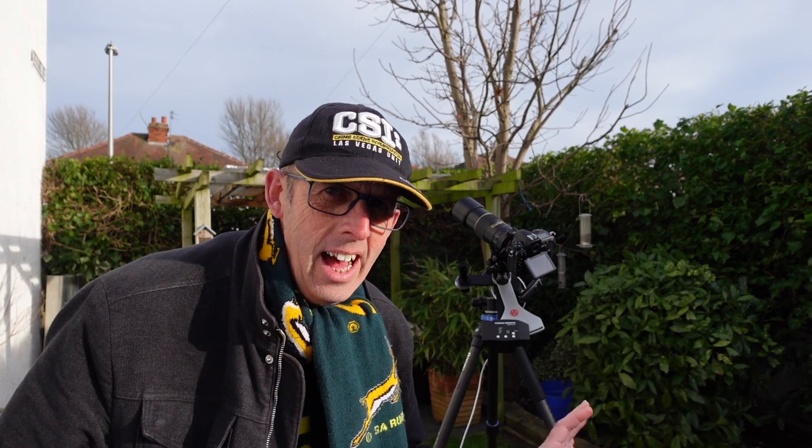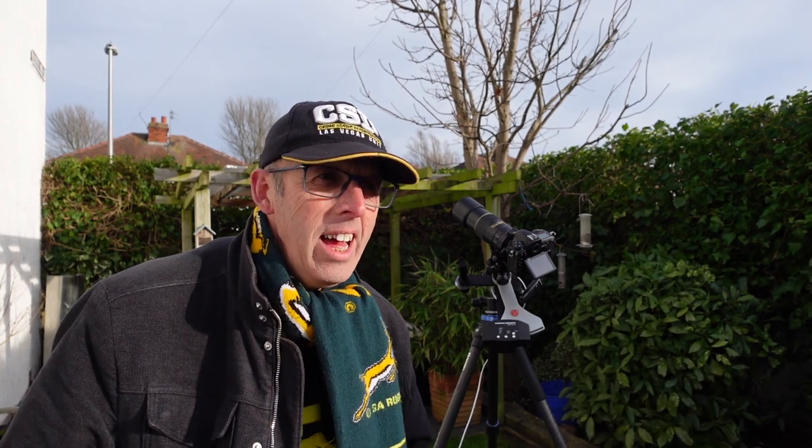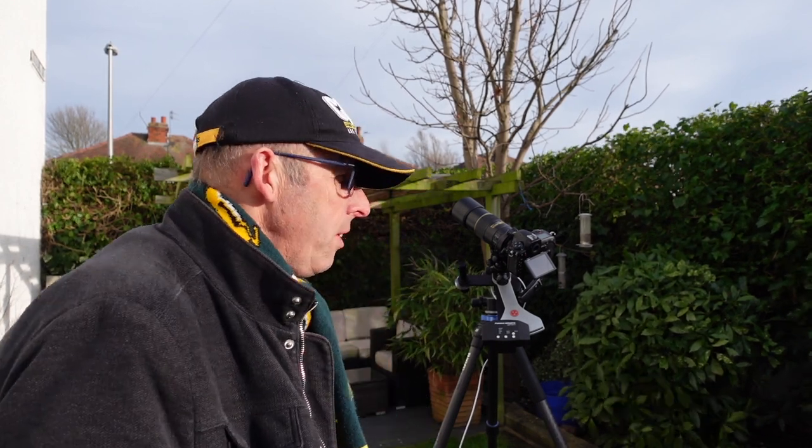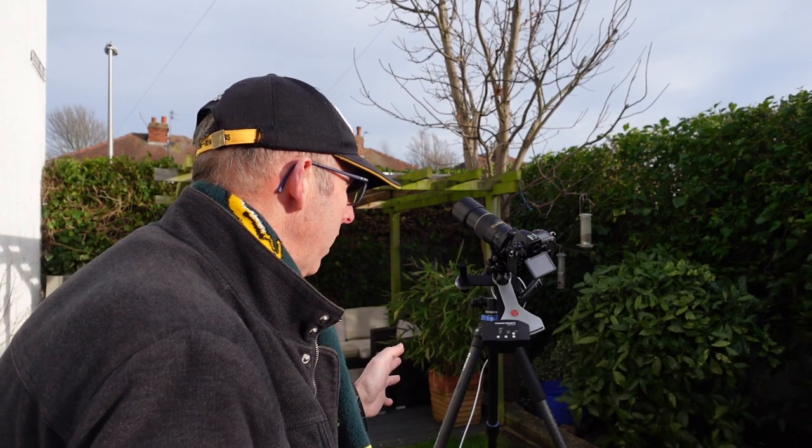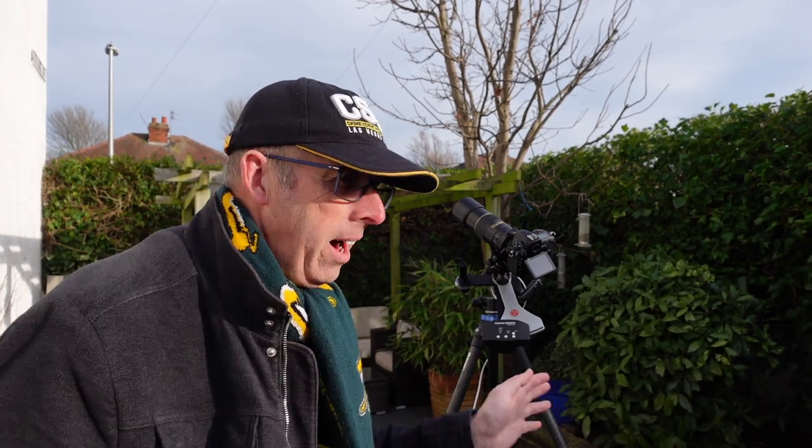Welcome to another video. I am the Star Man and I'm here in the astro garden today. What I want to do in this video is just a quick overview of star trackers. I've actually got my star tracker here set up behind me and I haven't had it out for ages, and I really want to get out and use it again on the night sky.